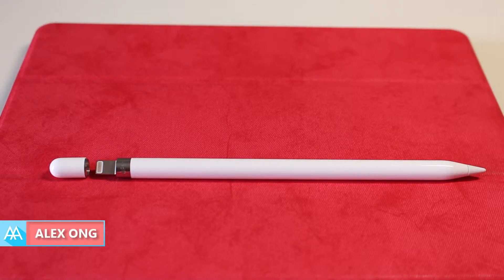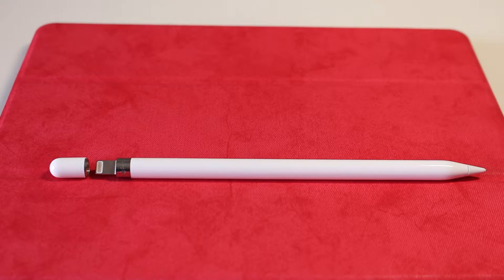Hey guys, I'm Alex Ong from Mr. Tech. If you are new to the Apple Pencil like me, do not worry, you are not alone.